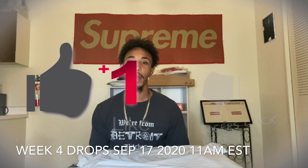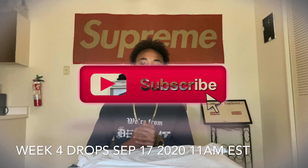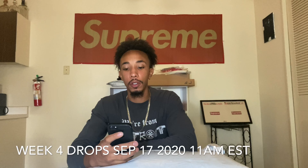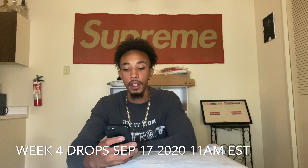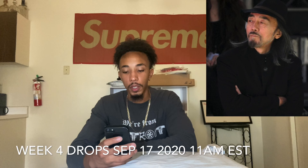Yo, what's good? It's your boy Kim back again with another Supreme unboxing. I'm gonna show you that drop list — drop on the 17th, Thursday at 11 a.m. Eastern Time, and we got a bunch of stuff coming out. We got the Yoji Yamamoto collaboration with Supreme.